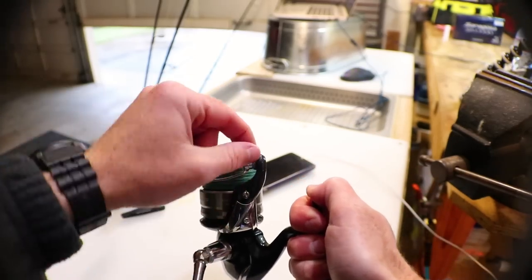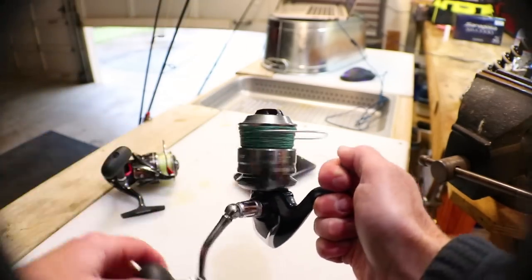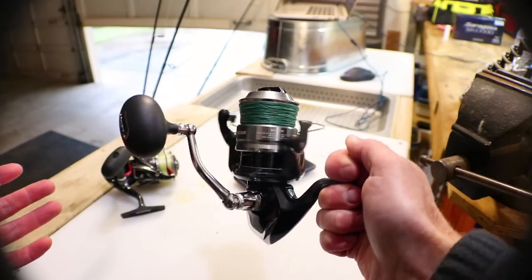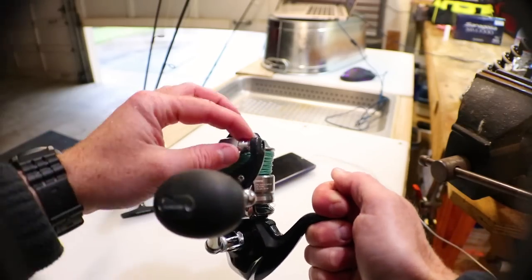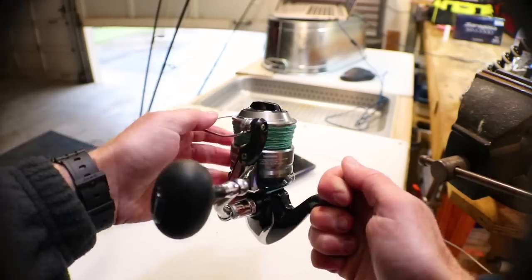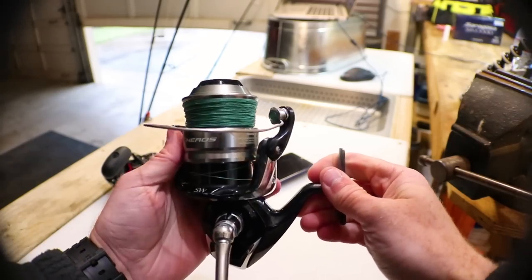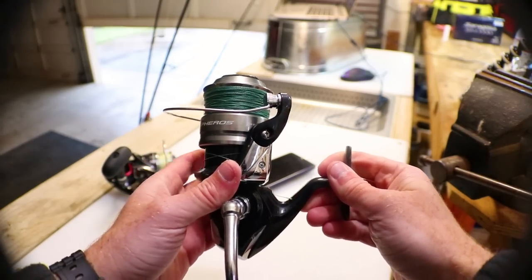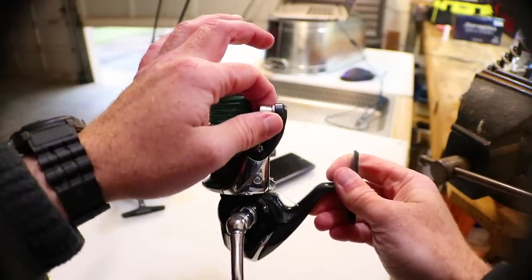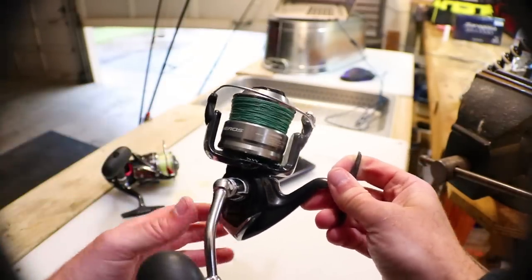If you're having trouble with your reel being loud, first thing you should do is take it off your rod and see if it's the line roller bearing. If you don't have your line going through there connected to anything and just spin the reel — if it's quiet, it's that bearing. You can order these online. I got one on eBay, sent from Japan — it took about a month, but it didn't affect the functionality. It was just pretty loud.